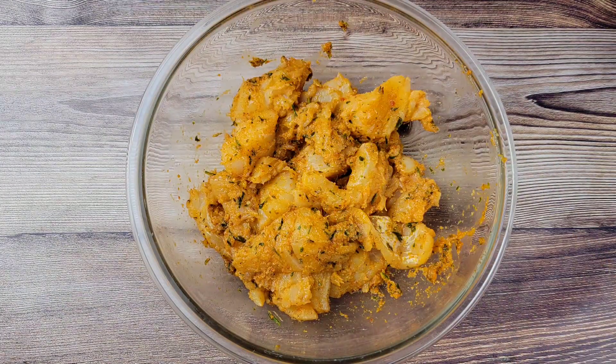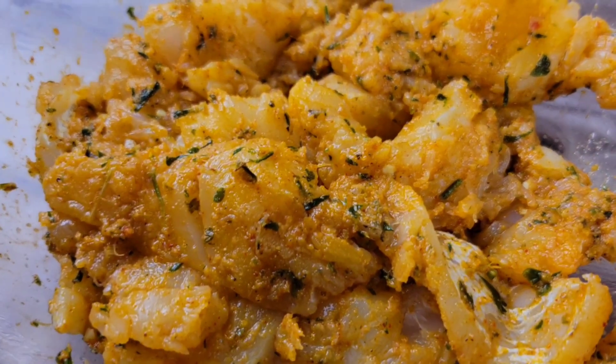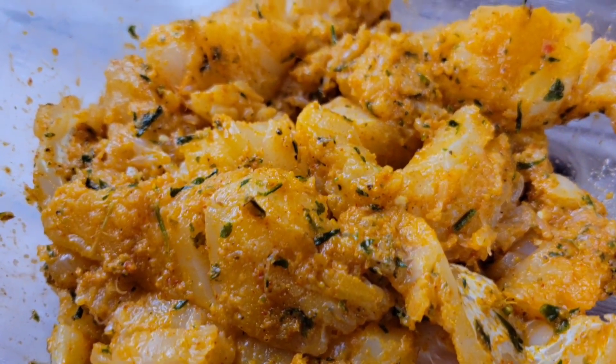After you've rubbed all of that seasoning into the fish, you can marinate it overnight or for about an hour before cooking.